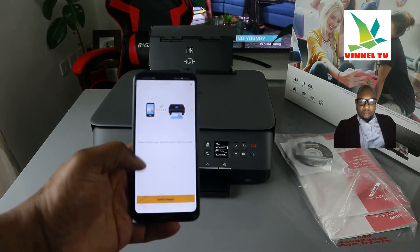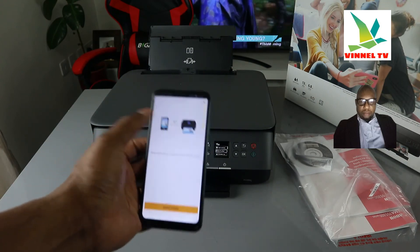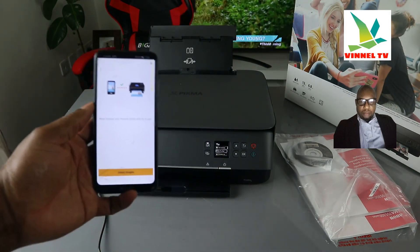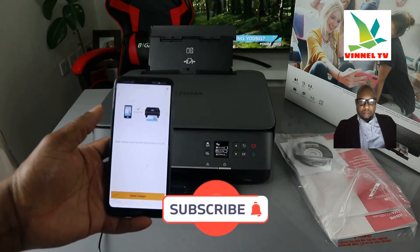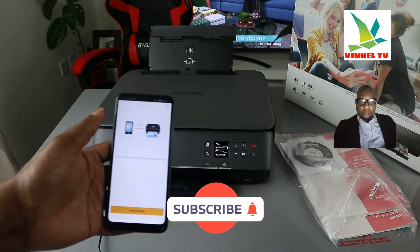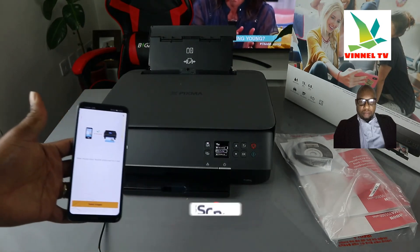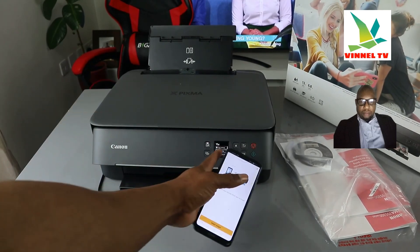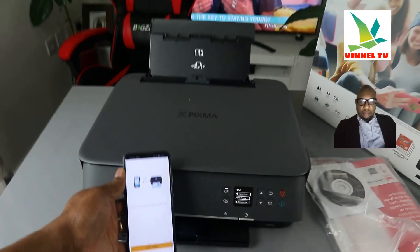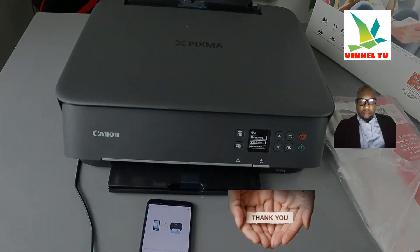Now choose your favorite photo to try it out. Once you connect this printer to the Wi-Fi network you will see a checkmark and it will show you the printer, so you can select an image and print. If you're happy with this tutorial please do consider subscribing. Make sure you connect your printer to the same network. This printer is now connected to the wireless network — thank you and stay blessed.